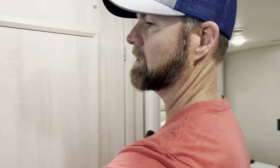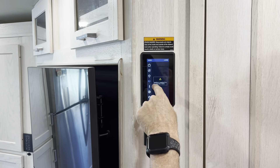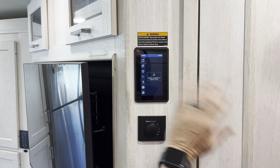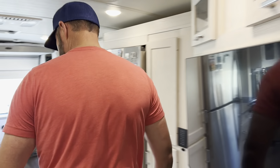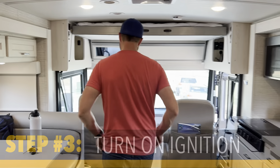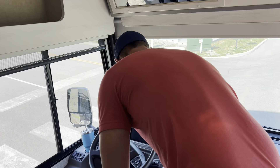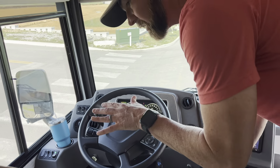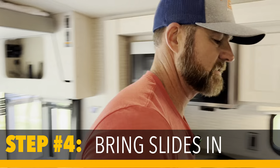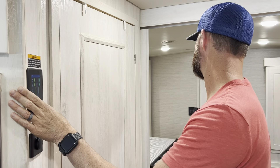Now I've got to bring my slides in. If I go to my slide, you're going to notice it says ignition is required. So as you start to plan your breakdown, you know that you need to put your vehicle in the on position. Now I'm started, and I'm going to bring in the slides. That beeping is going to go on until I bring in all my slides.